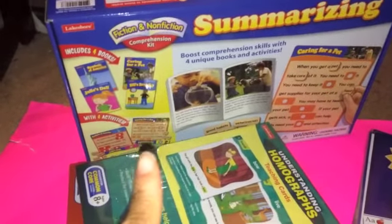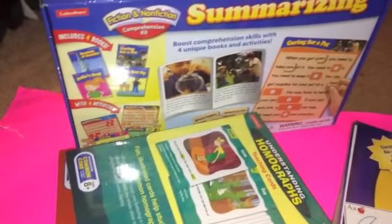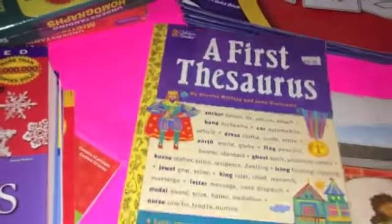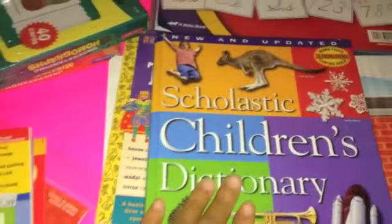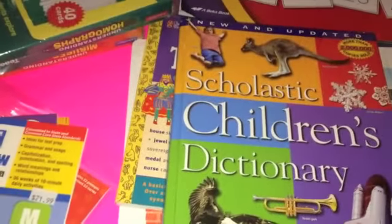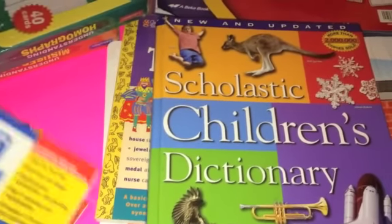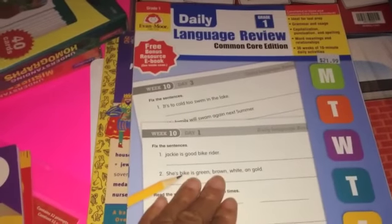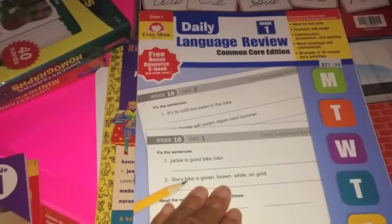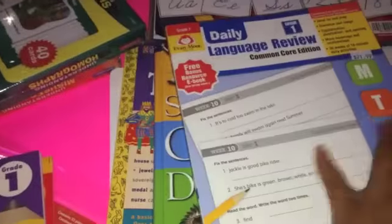We're going to continue using the summarizing activity game that worked out well last year. We started looking things up in the thesaurus and the dictionary, so this is something we are continuing — not so much just to get an idea, but for researching things. Here we have another Evan Moore language review daily book with daily activities.